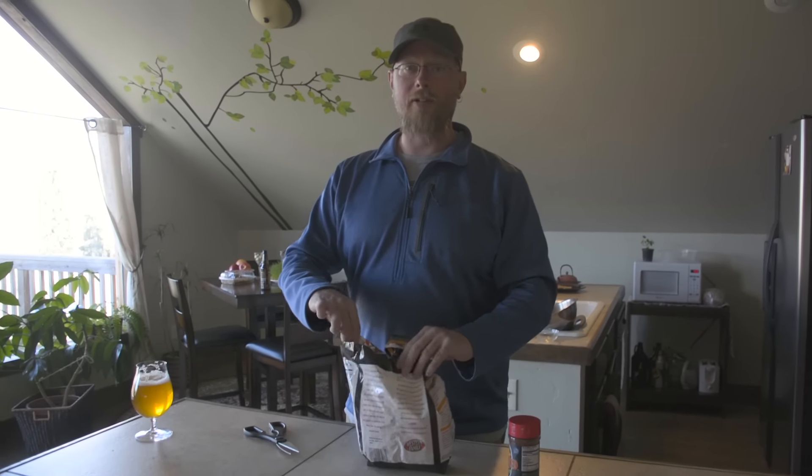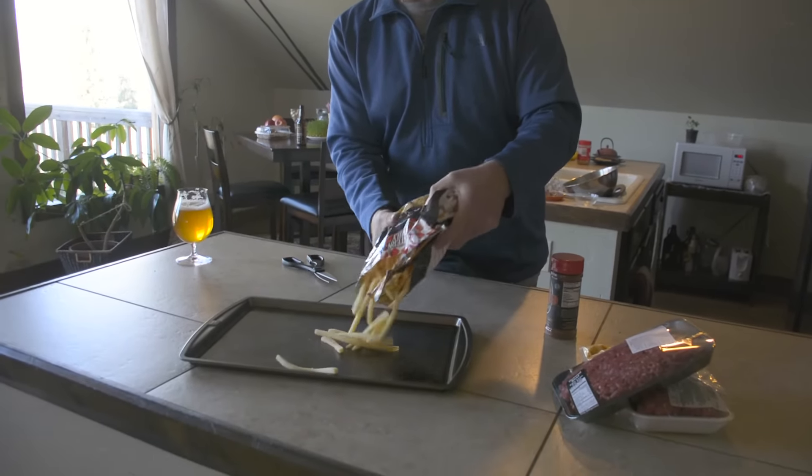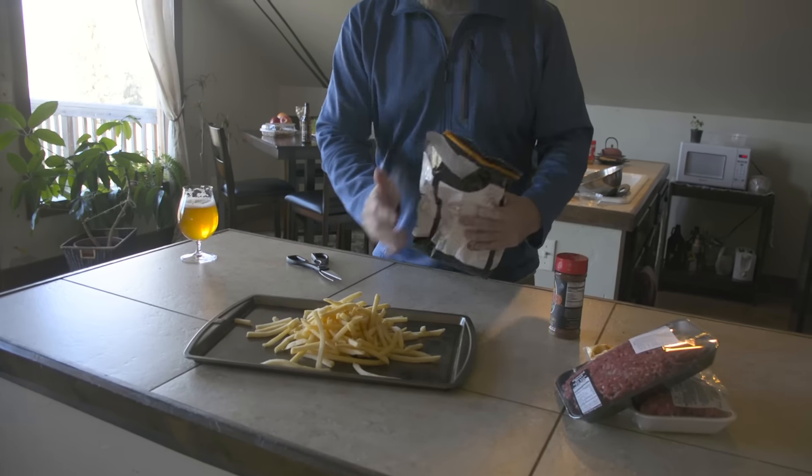We're going to bake these french fries so we don't have oil on the stove, because we all know what happens when we have oil on the stove top — the trailer gets burnt down.